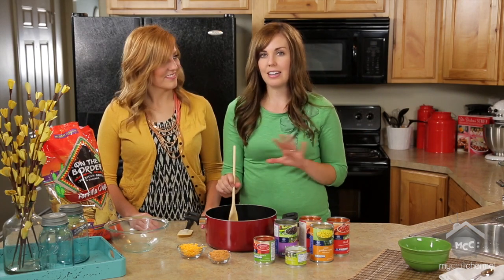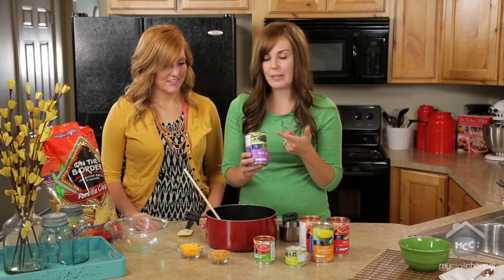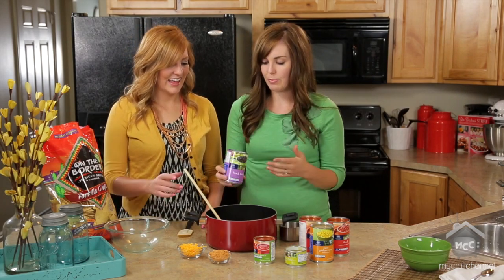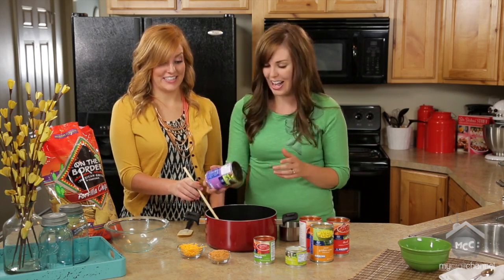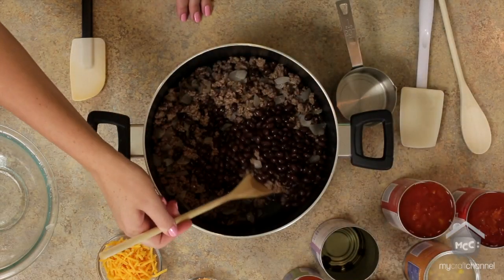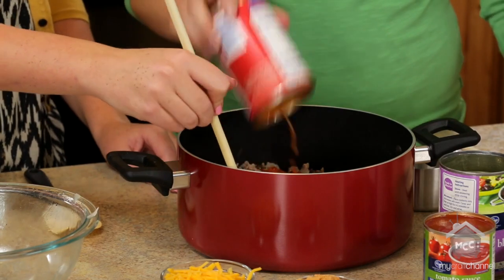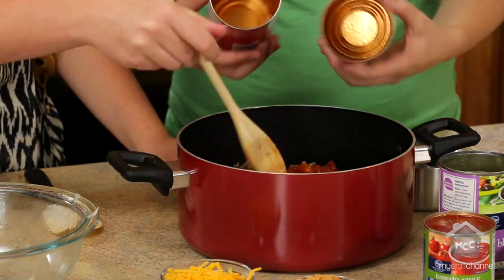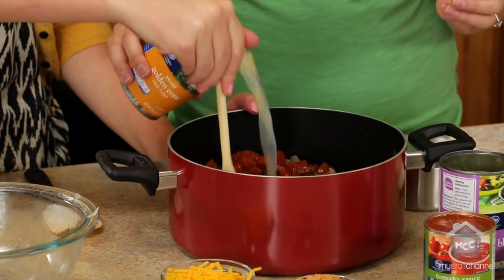Once it's all browned and the onion is soft, you just start dumping in cans. It's literally that simple. So because it's a black bean soup, obviously a can of black beans — you want to make sure these are rinsed and drained. Dump that in, and then the rest you don't even have to drain. We have two cans of diced tomatoes — just keep them with all their juices in there. And then a can of corn, and once again, don't even worry about draining it.